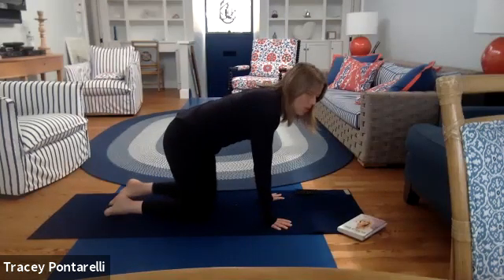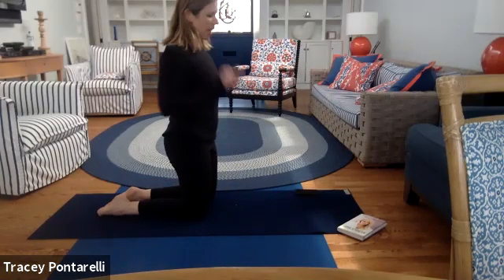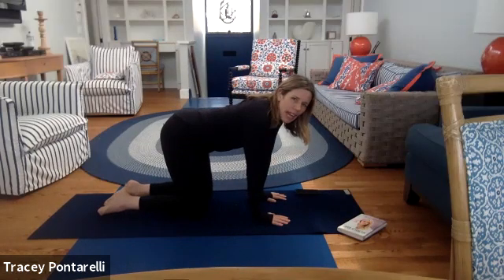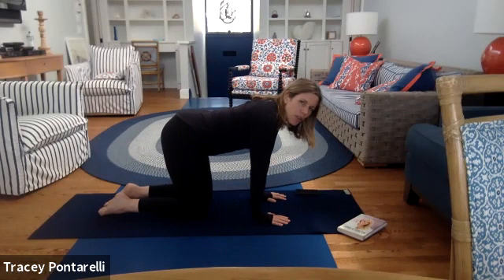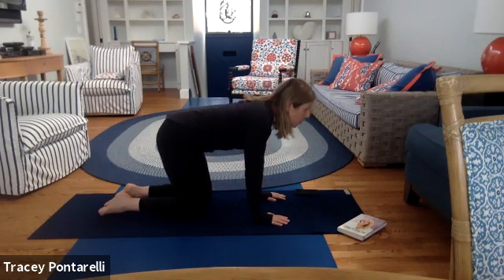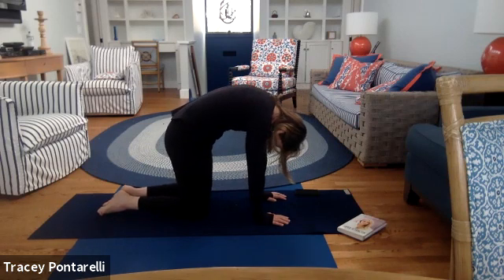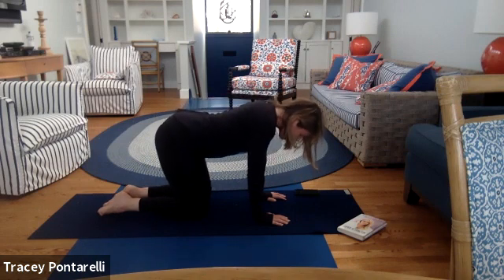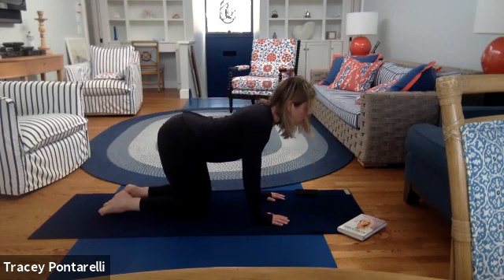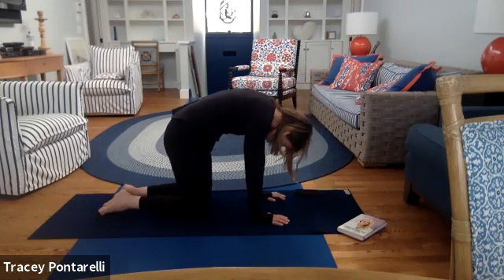Come on to your hands and knees. Let's do some cat-cows, and then we're going to do some thigh openers and get into pigeon. Inhale as you arch your back, look up at the sky. Exhale as you round and hollow out the belly, pull that belly up and in. Inhale — arch the back, pull the shoulders back and down, pull the chest through the arms. Exhale — hollow out, belly in, pull all the way up.